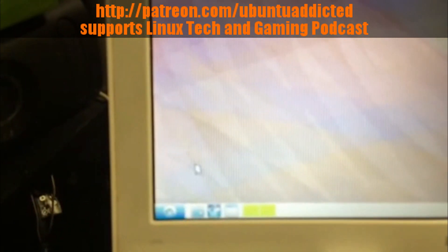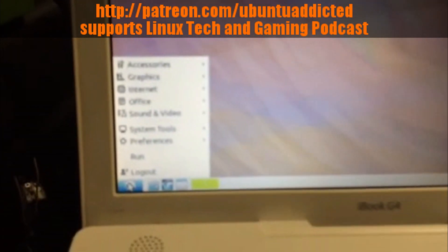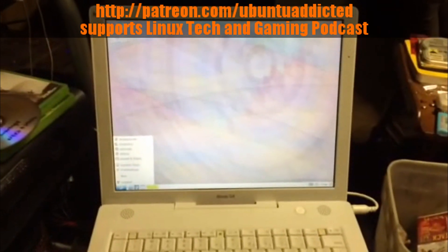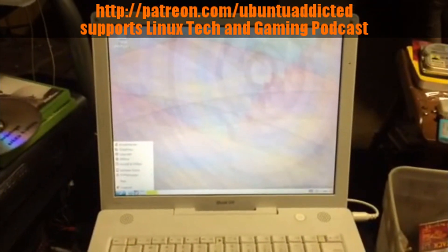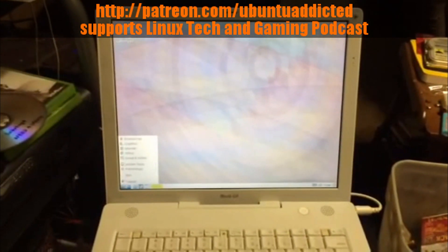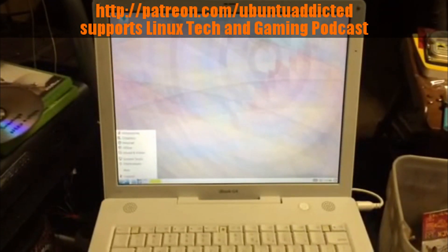The trackpad is a little sensitive, but everything looks good — this is going to be a fun experience. Lubuntu 14.04 on an iBook G4: 1.4 GHz PowerPC from IBM with 512 MB of RAM. I don't even know what graphics card is in here — I'd have to run lshw -c display to see what graphics driver got loaded.